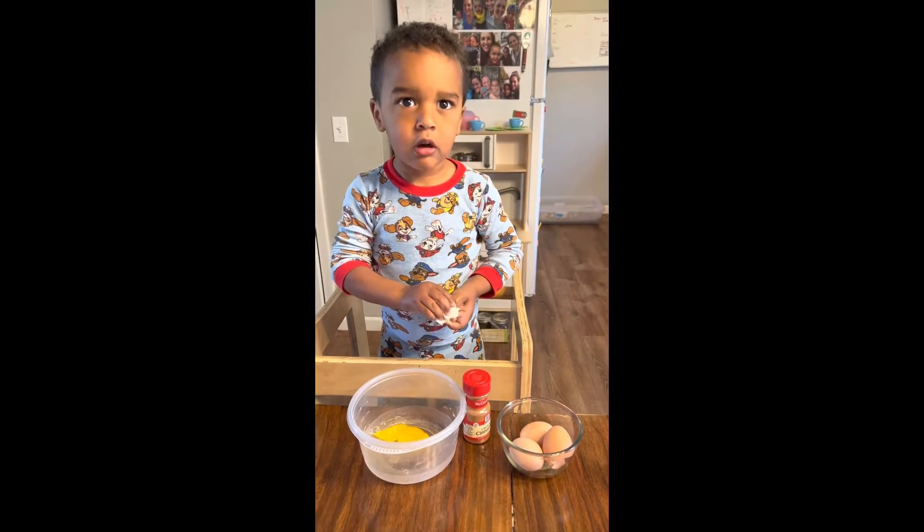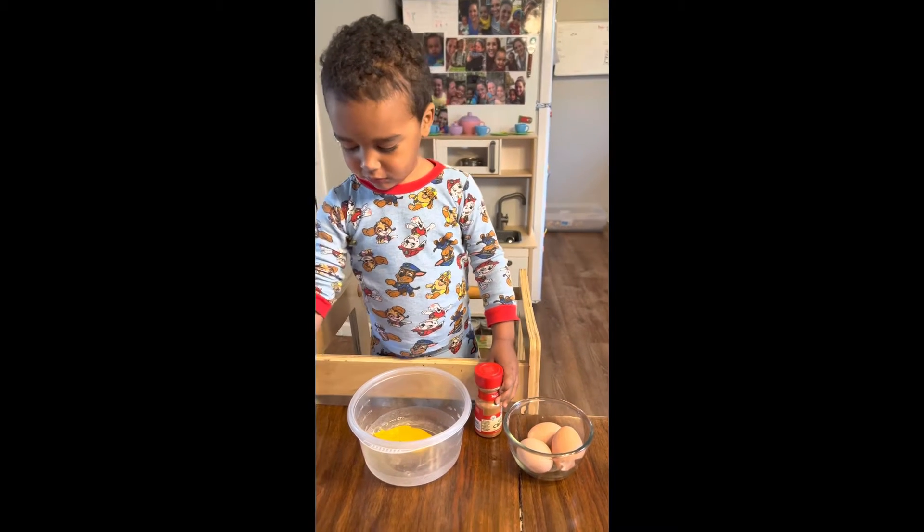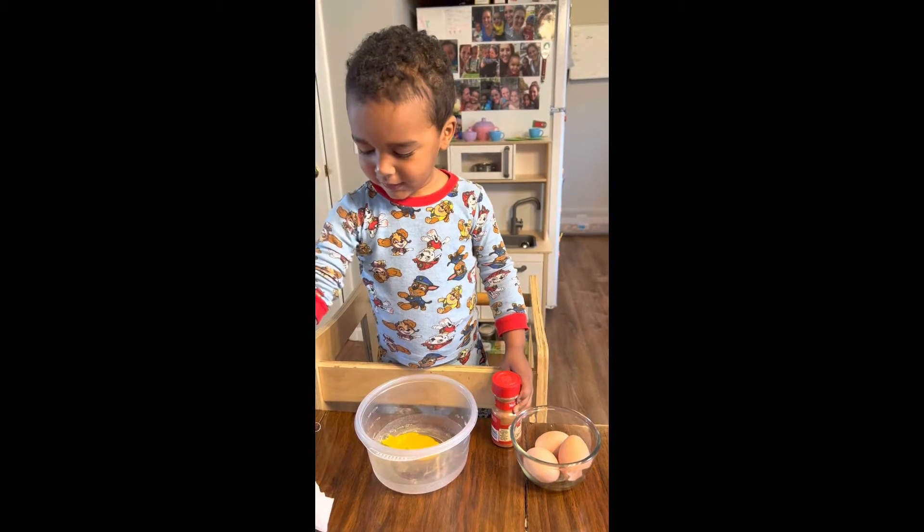Do you remember what day it is? Happy Mother's Day. Happy Mother's Day. Happy Mother's Day, Mama. Thank you, honey.